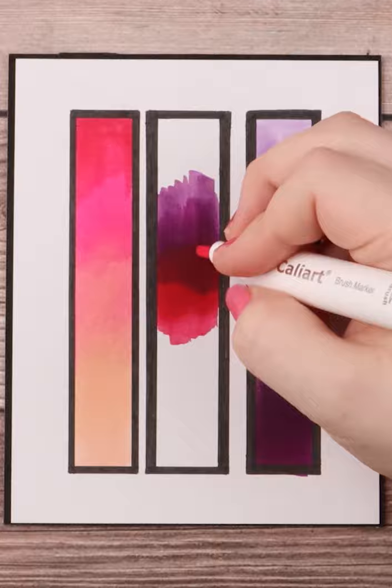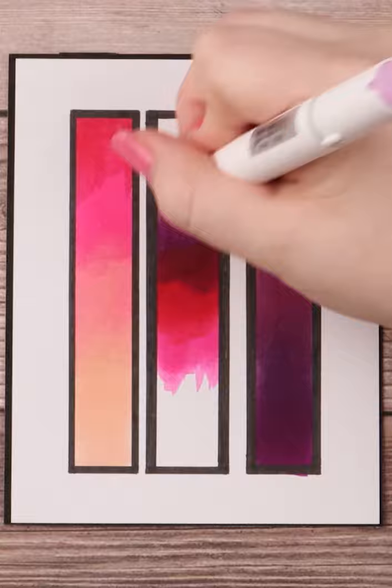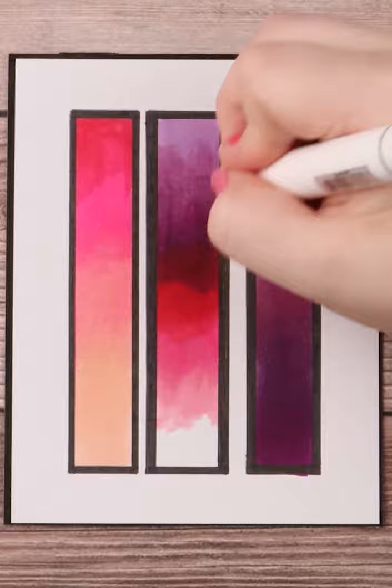The transition isn't as smooth as I'd like and it becomes kind of noticeable, but as I keep working it more and doing the tip-to-tip method on the middle blend, it starts working better.